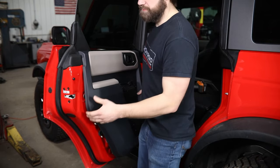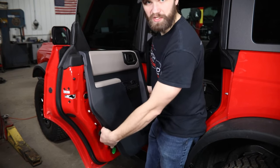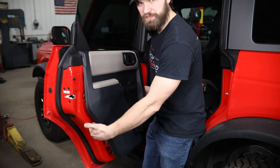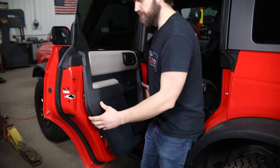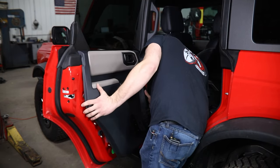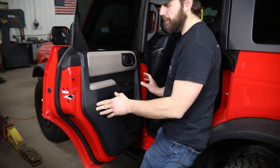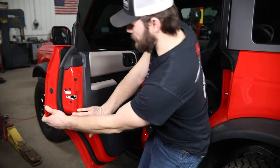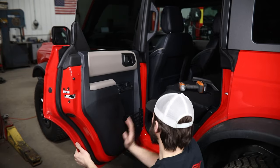Then you can hook this back on the top of the door and make sure that all these clips are lining up. There is just a little bit of wiggle room in the slots that those mount to on the panel, so you may have to reach behind here and kind of help position them so that you can push this back in. Then once you've confirmed those are all lining up, you can just begin pushing around the perimeter of the panel to start snapping them back in place.